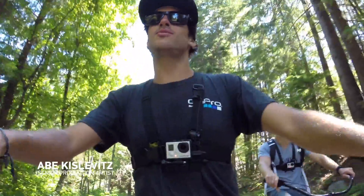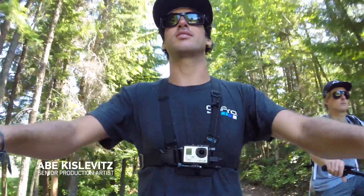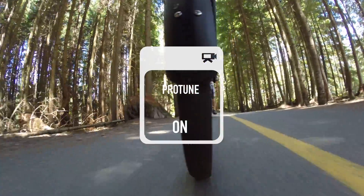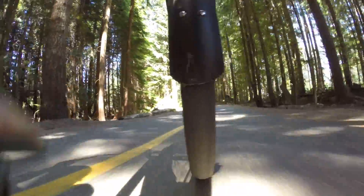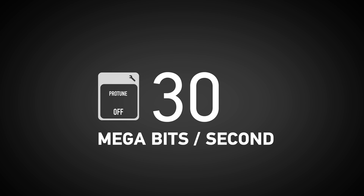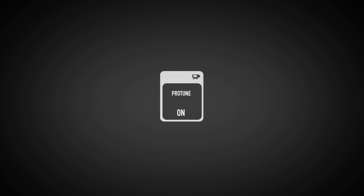Today we're going to run through everything that you need to know about ProTune on the Hero 3 Plus Black Edition. So ProTune — what is it and why do we use it? First of all, when you turn on ProTune, it ups the quality of your video. It turns up what's known as the bit rate, which takes up more space on your SD card, but it also makes your footage that much more crisp and clear when you're doing stuff in high motion.